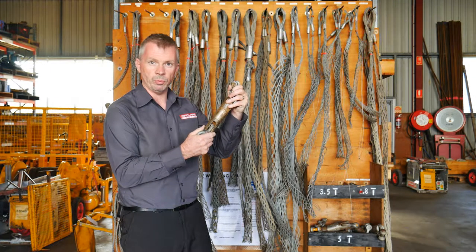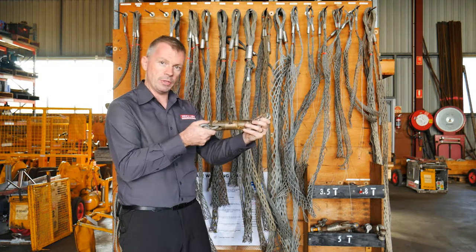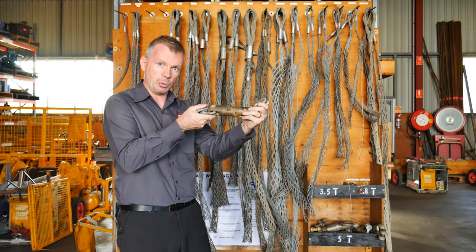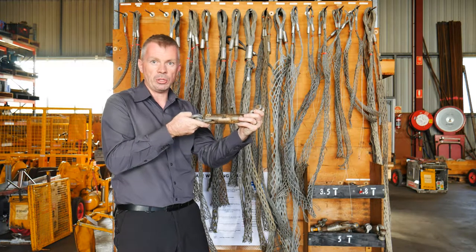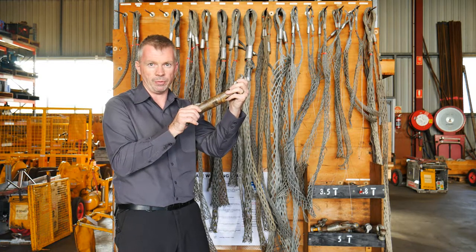Here we have a winching swivel, which will be used in any winching application. The idea of the swivel is that it takes the twist out when you're joining your cable — whether that's a copper cable or alloy cable — and your winch rope. Make sure you talk to the team here at Winch Hire when ordering your equipment to ensure you've got your swivel.